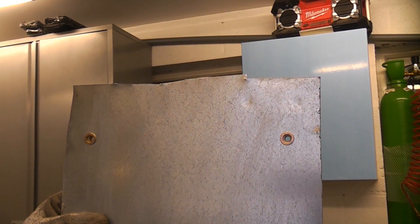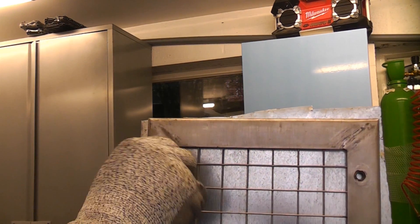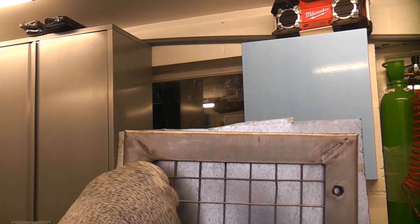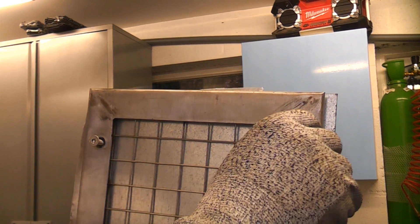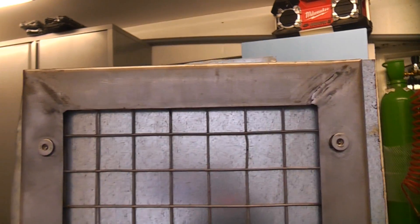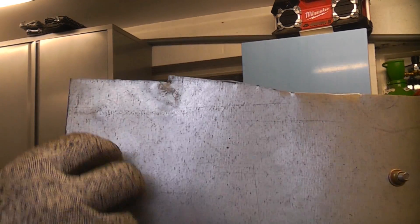That's the piece of material now with the two rivet nuts inserted. We can then put the guard on the front and screw in our bolts. So that's how to use rivet nuts and that's an example of an application where you could use them. Looking at the back, you can see that the rivet nuts are sticking through and also the threads from the bolts are sticking through.